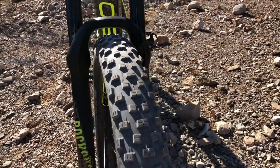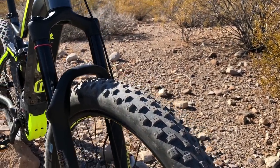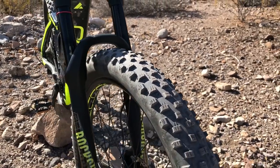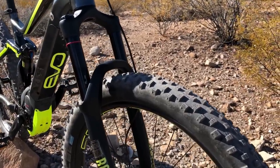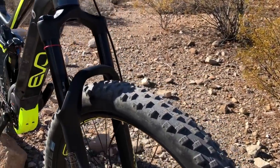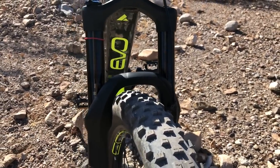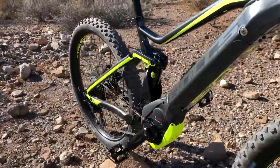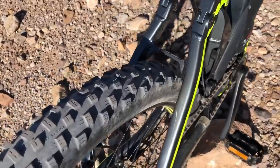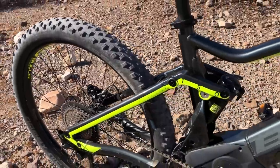Here's a closer look at the Schwalbe knobby tires. These are 27.5 by 2.8 inch wide plus-size tires. The cool thing about plus-size is that you can run lower air pressure due to the volume of air in the tires, which allows them to mold over terrain and provides a ton of traction. The RockShox fork is sized to handle up to 3.0 inch wide plus-size tires, and the rear suspension also has substantial clearance for wider tires if you want to go that route.